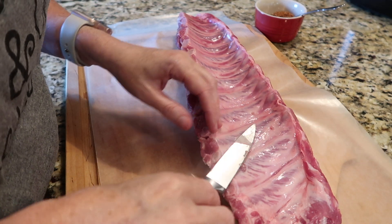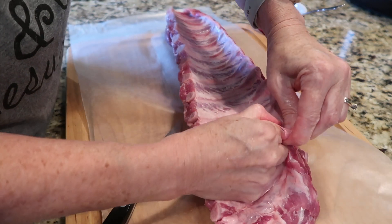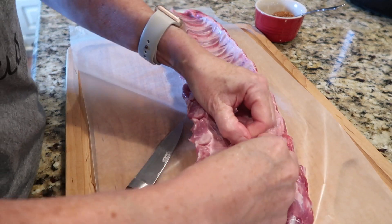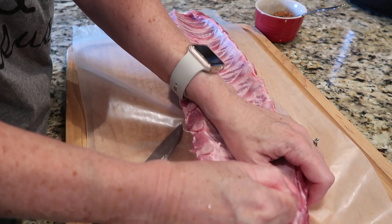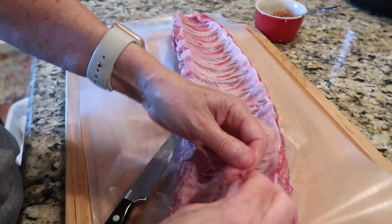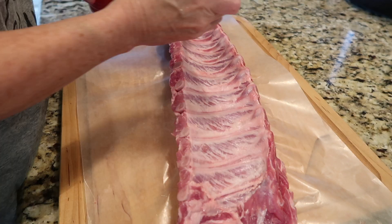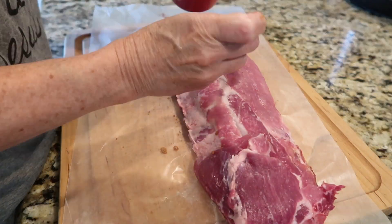Our freezer is well stocked with ribs, so this night I took out a slab of baby back ribs. We prefer to take the white membrane off the back — years ago when we used to do them in the smoker, we tried it with and without, and we like it off. I get them out, bring them to room temperature, take this membrane off, then sprinkle them liberally with a dry rub I make — it has brown sugar, salt and pepper, chili powder, paprika, onion powder, and garlic powder. I put that on liberally on both sides and let it rest for at least 30 minutes, up to an hour.